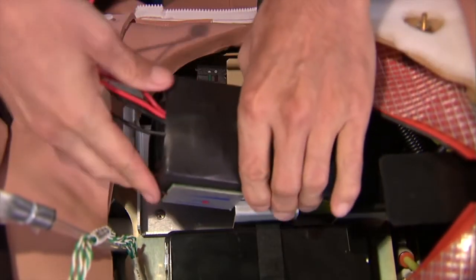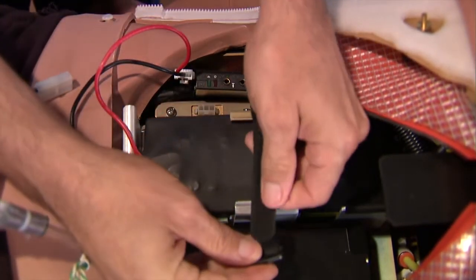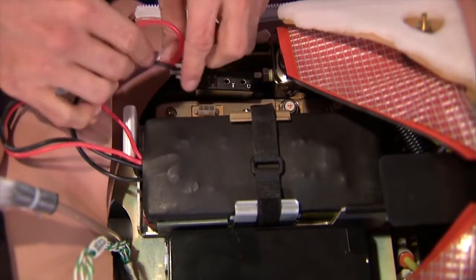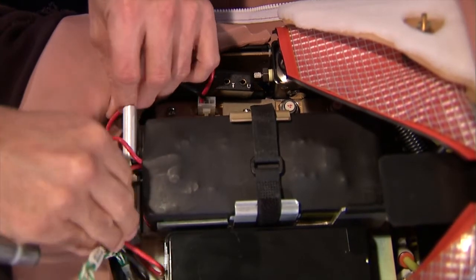Slide the new battery into place, with the leads pointing toward the feet of the simulator. Fasten the Velcro strap to hold the battery in place. Plug the male connector into the simulator. Tuck the battery leads into the abdominal cavity so they're out of the way.